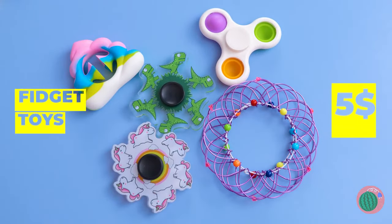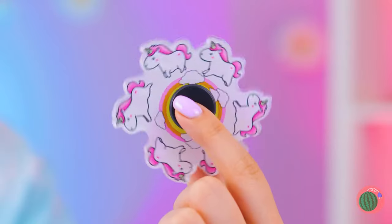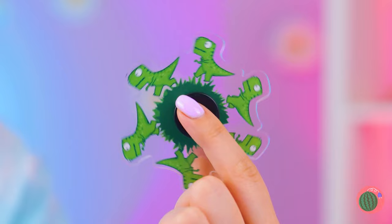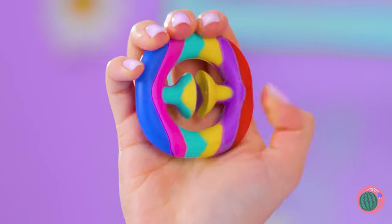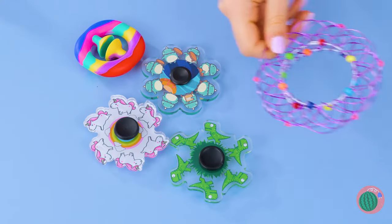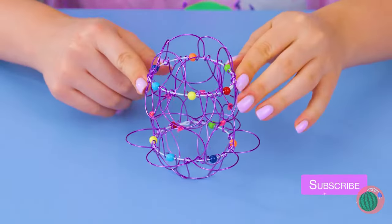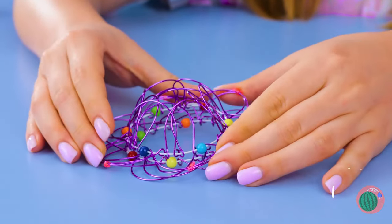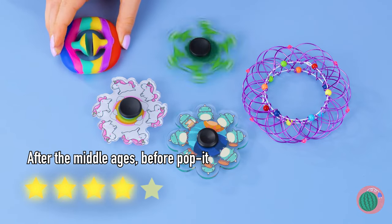Hey, you're only supposed to pick one. Never mind, these all seem to come in a set. This is how people used to make cartoons - so cool! And this one's really squishy and rainbow colored. This one kind of looks like a dream catcher. You can even make it three-dimensional, and it's that easy to fold it back. If you weren't a fan of fidget spinners before, you might be now.